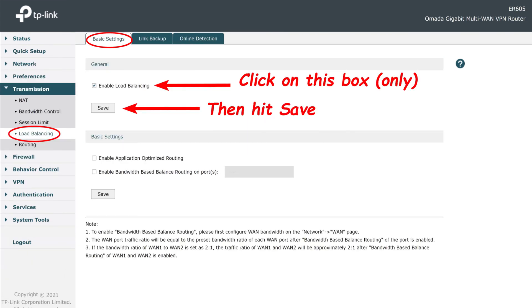Then go to the load balancing page under the transmission menu option, click the little box that says enable load balancing, and hit save.